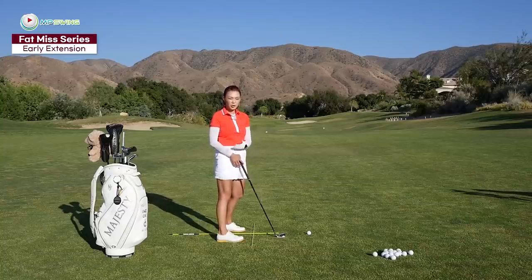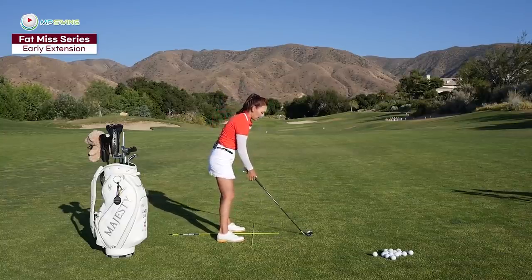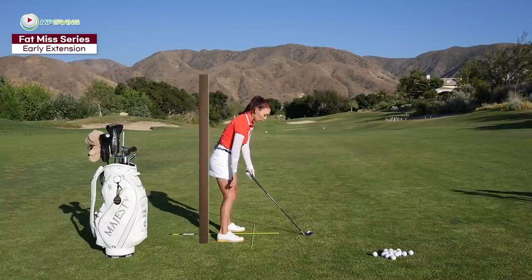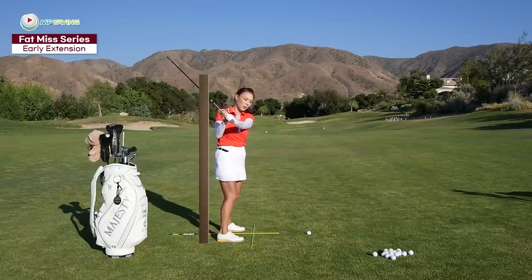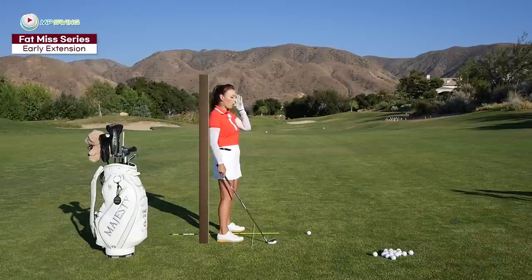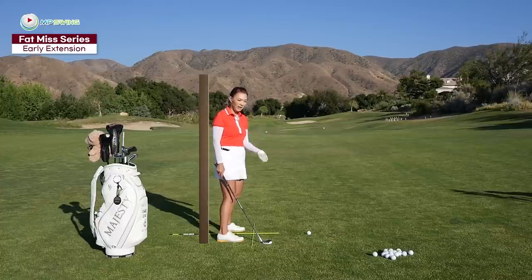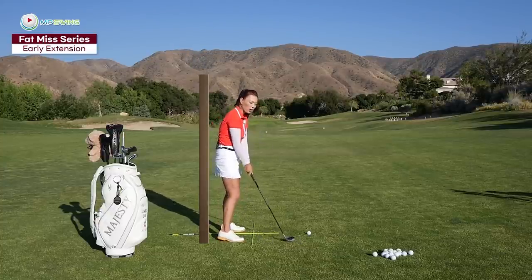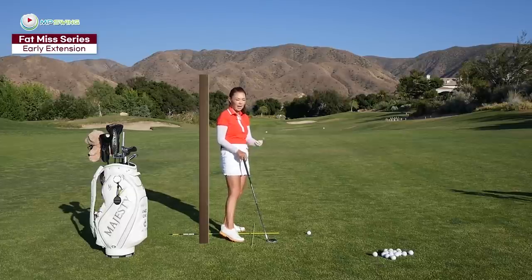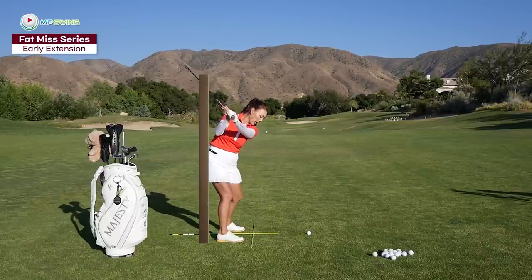On the other hand, amateurs tend to use the hips the incorrect way. The most common fault is to start with the hips from the wall and sometimes the hips come off right away in the backswing. So the chest moves away from the golf ball. Now you're too far, you're afraid of hitting it thin. So a lot of golfers tend to cast and then go kind of downward at the golf ball, ending up with a fat shot.